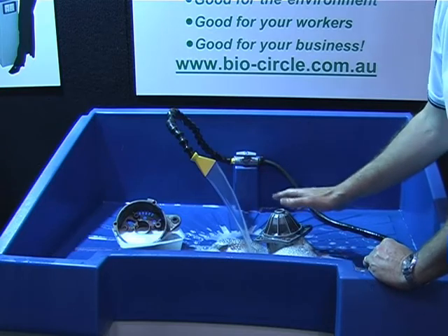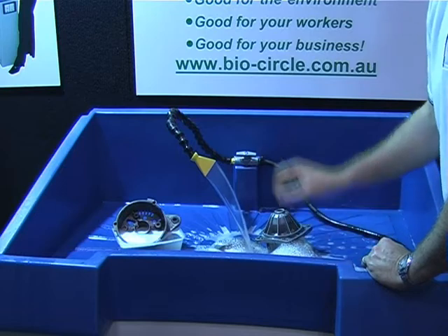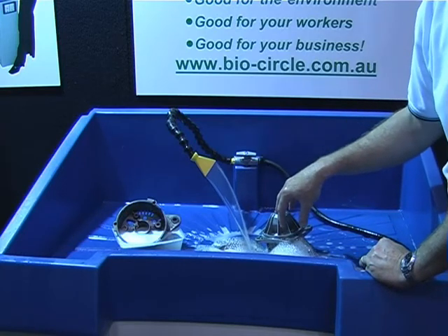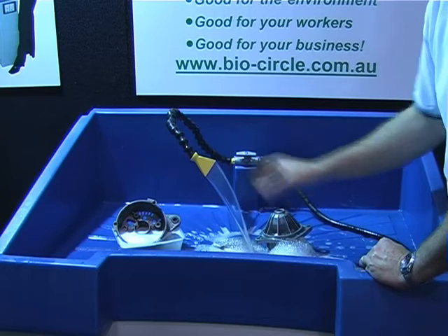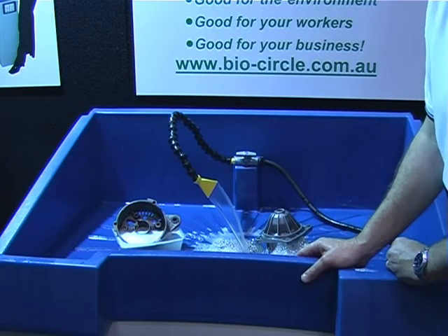You don't get those problems with the BioCircle. So really it's only water with microorganisms, is it? There are a few other things in there of course. It has surfactants to help break down the oil and grease on the parts themselves, to remove them from the metal. But the key ingredients are the surfactants and the microbes that give it the self-generation and the cleaning.